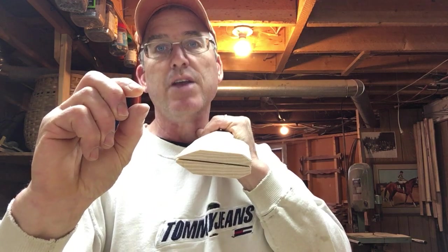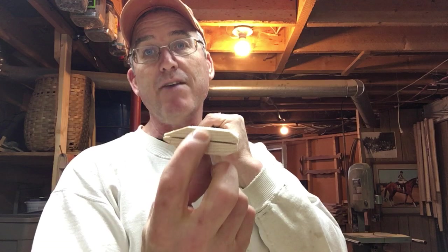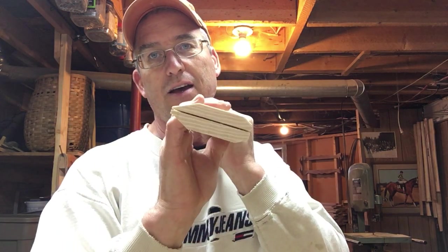The greater the growth rings, the more strength. The wider the growth ring in ash, the stronger the wood — same as in hickory. So even though we have maybe only five grains here and one or two run out, we know it's a stronger handle overall. Two would be the max in a five-ring handle. That's my rule of thumb.